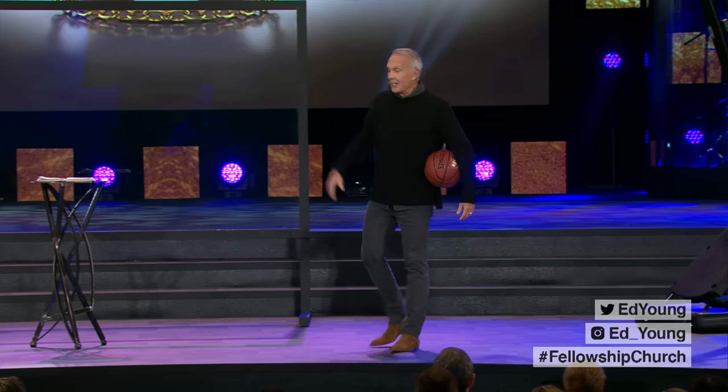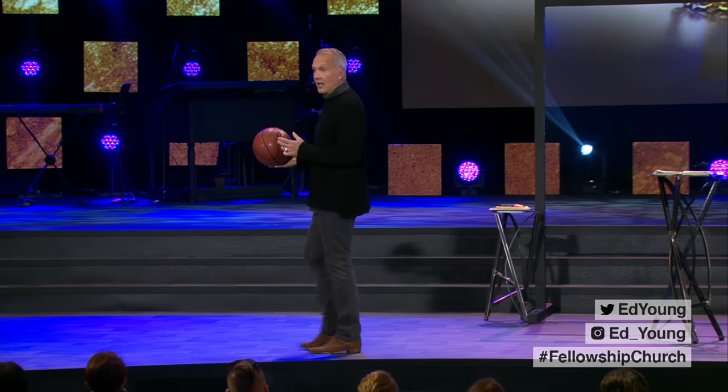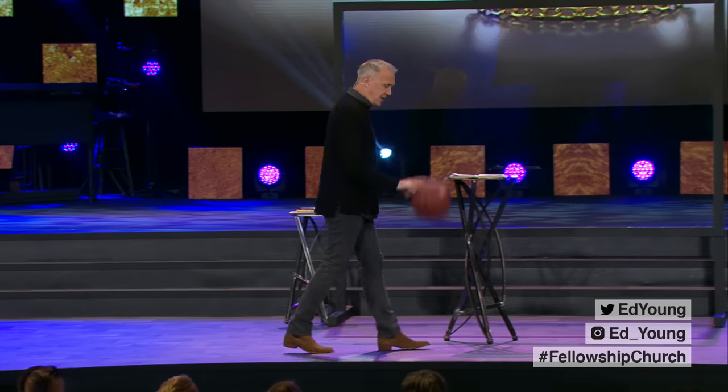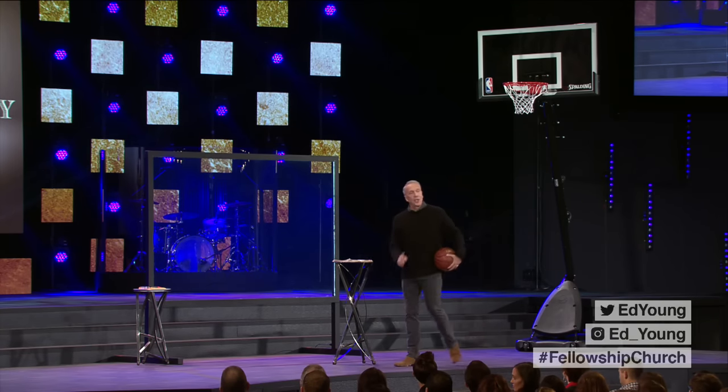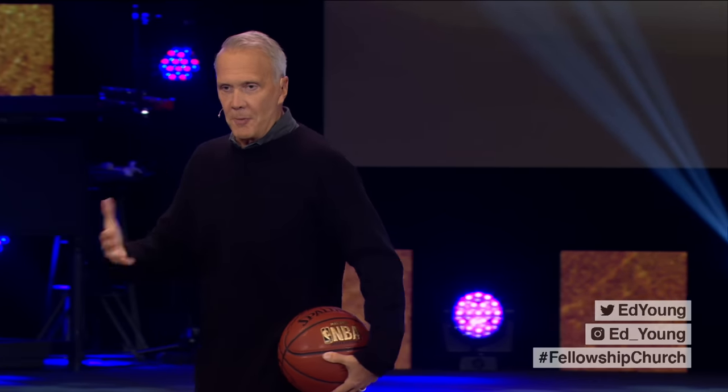Lisa is not a great basketball player. Back in the day she had serious hops. She played for her church league team in high school. She shot at the wrong basket — everybody died laughing. She was so excited, she got the ball, turned, and shot at the wrong basket. She missed it. Could it be that a lot of us who are rich are shooting at the wrong basket? Could it be that we're laying up treasures for ourselves as opposed to laying up treasures for eternity?